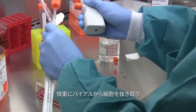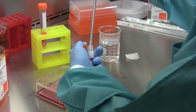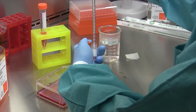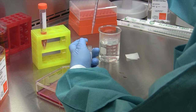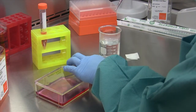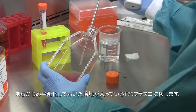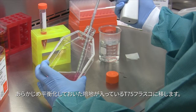You will then want to carefully remove the cells from the cryovial and transfer the cells to a T75 flask containing your pre-equilibrated media.